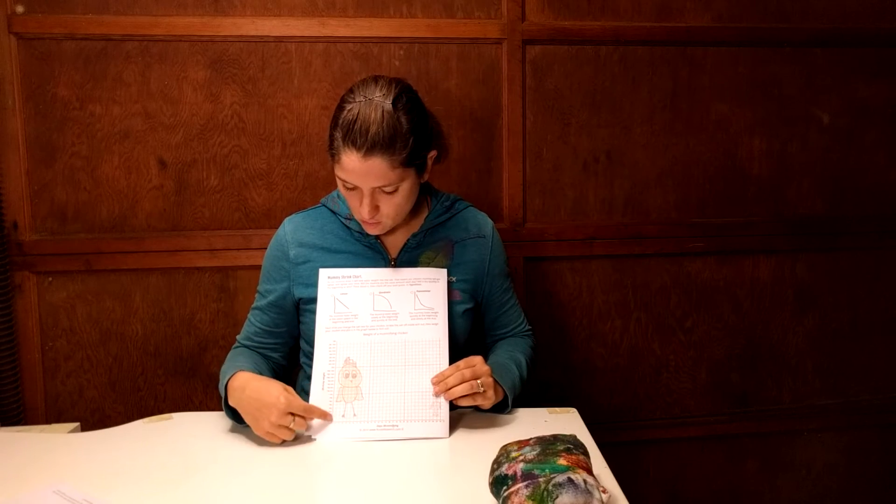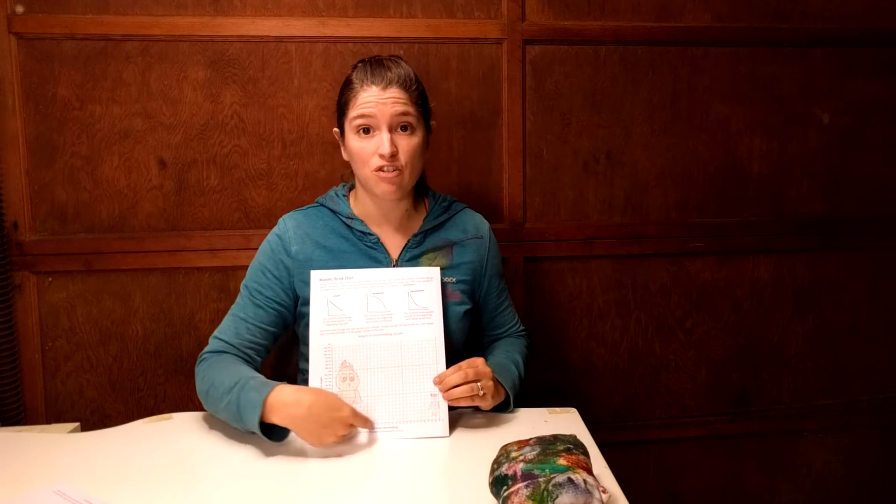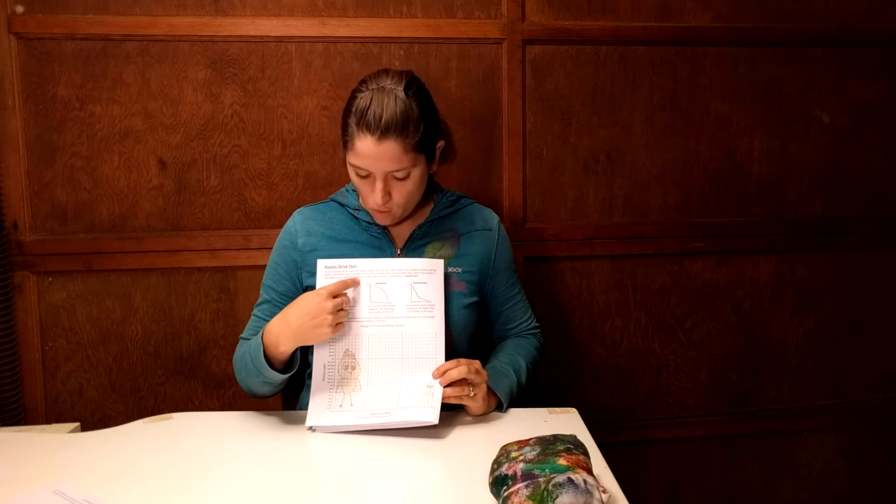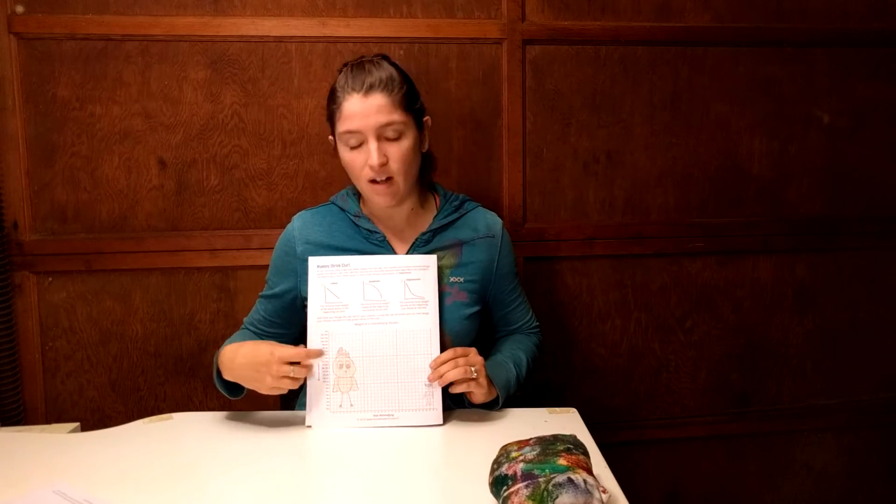Every time you change your salts and baking soda mix, you're going to want to weigh your mummy, because in your lab you have a mummy shrink chart where you track weight versus days of drying. It asks you to think about whether the drying will be linear, or if it'll dry really slowly at first but quickly at the end — which would be quadratic — or dry quickly at first and taper off, which would be exponential. You start with a guess, plot your points as you go, and if you're wrong that's totally fine — that's how science works.